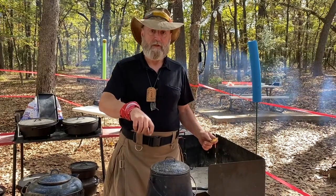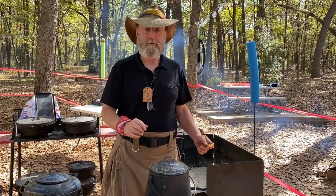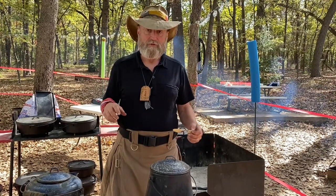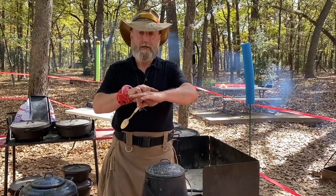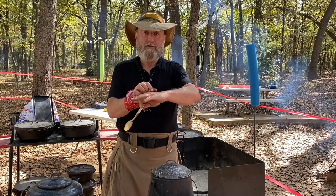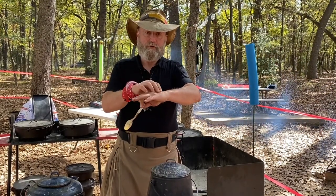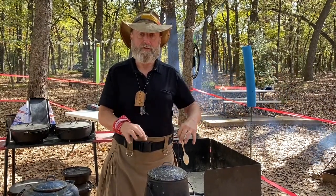After it's done steeping, I'm going to take some cold water and pour it into the spout. That's going to do two things: it'll knock any grounds that may have bubbled up into the spout while I was stirring, and it's also going to break the surface tension of the water. You know how a droplet of water sitting on a surface has a dome shape? That surface tension holds the grounds right on top, but splashing cold water in will break that dome and the grounds will settle down to the bottom.